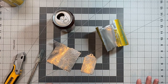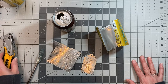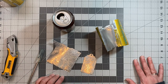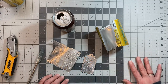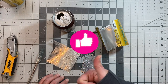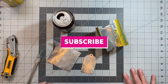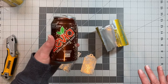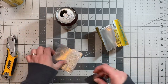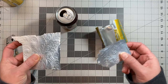Hey guys, it's Wendy with Fab Crafts and More, welcome back to my channel. If you're a returning subscriber, welcome back — I really appreciate all my subscribers for coming and hanging out with me. If you're new to the channel, welcome! We're going to do something kind of fun today. This video is about turning an aluminum can into some beautiful elements to use for mixed media, scrapbooking, and card making.